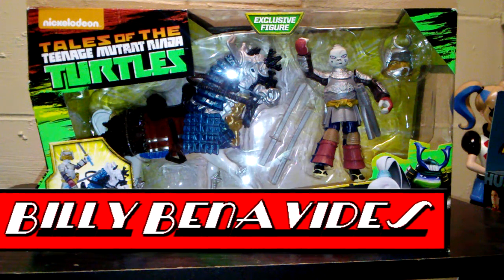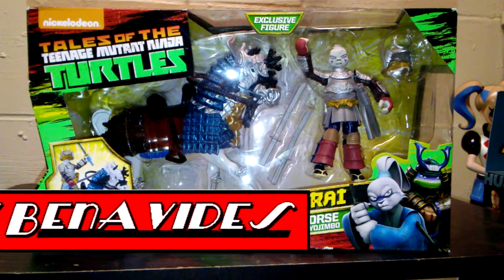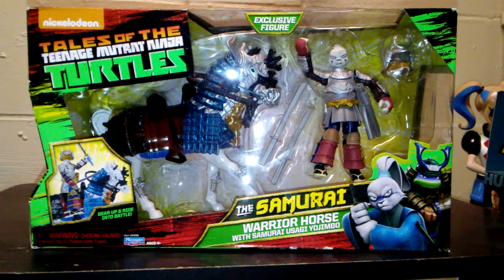Hey everybody, this is Billy with Comageddon. I am changing things up — I am going to do a toy review on Usagi Yojimbo from Teenage Mutant Ninja Turtles.